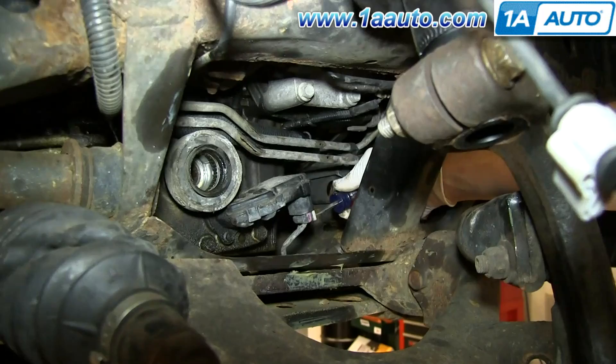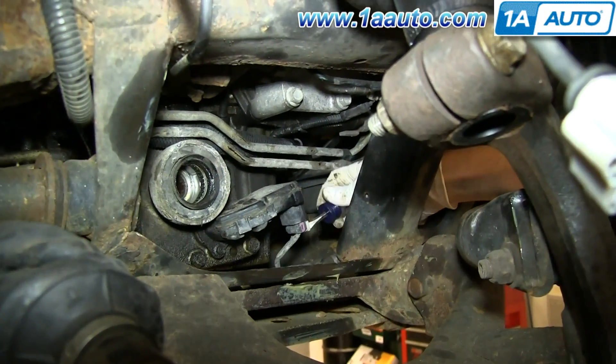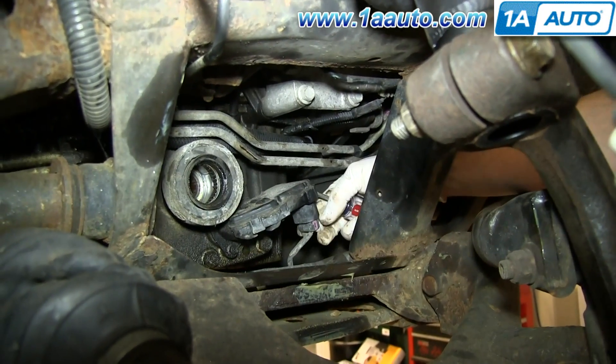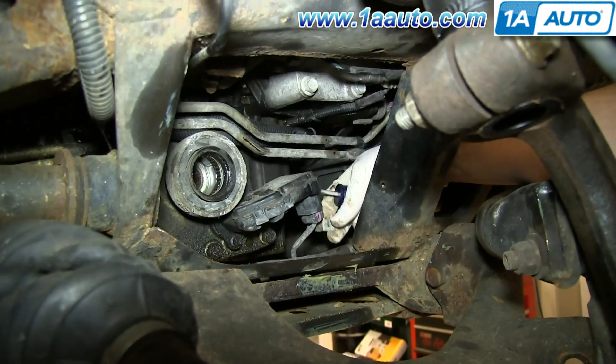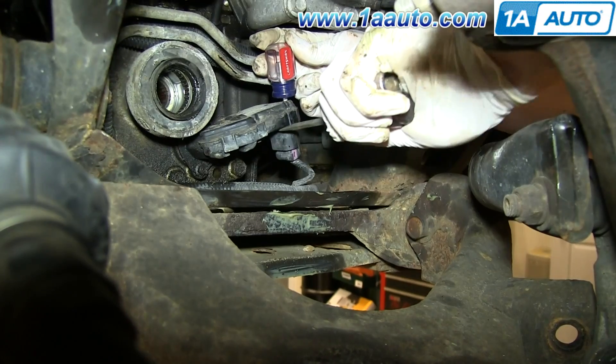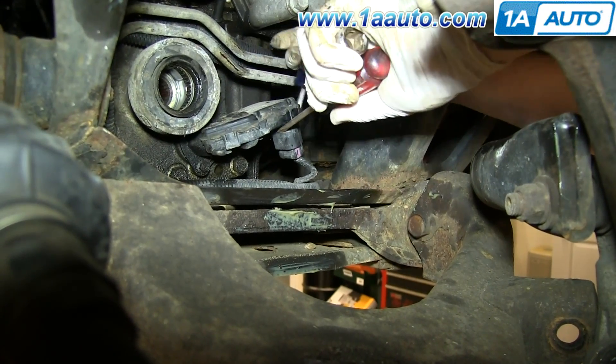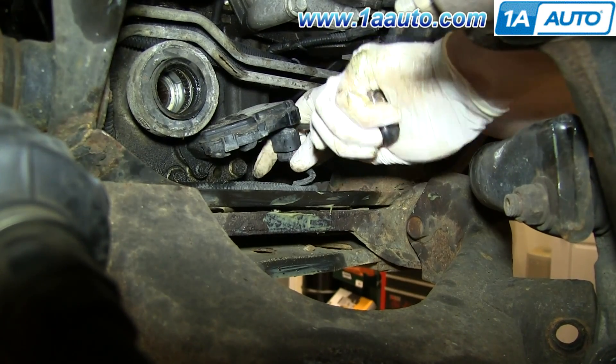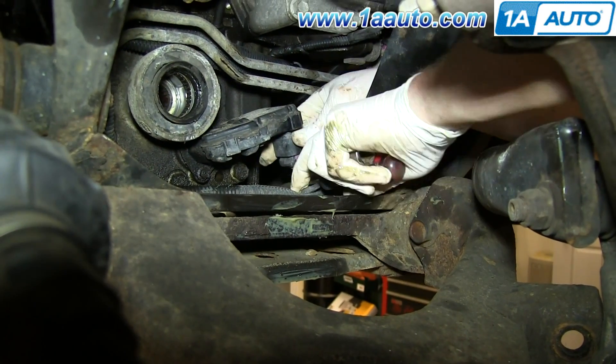On the harness on your shift actuator, just pry this clip down and pull it off. Now you want to pry out on the tab on the harness while prying down with another screwdriver to get the harness free, and it can be a little difficult because sand does get inside there.